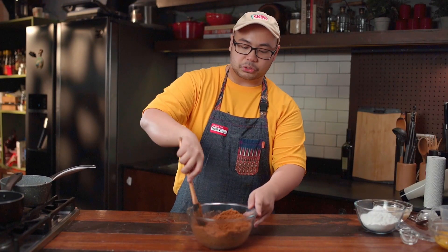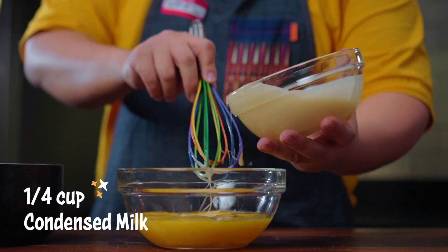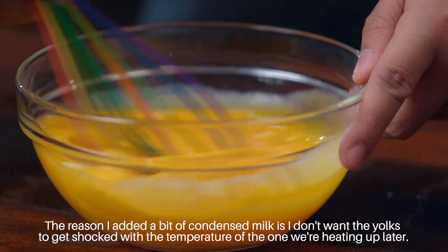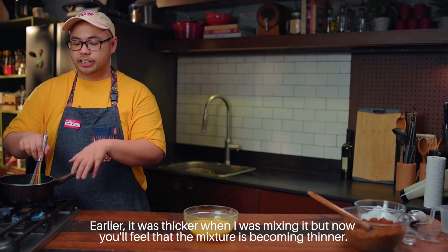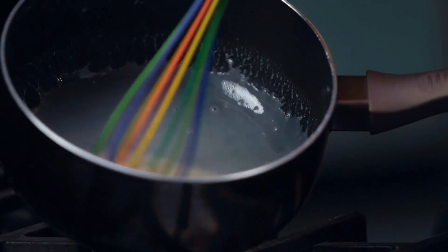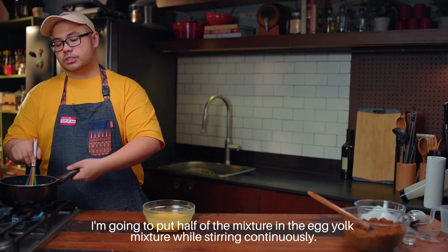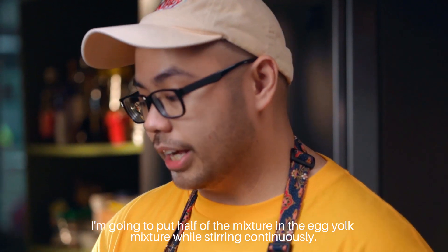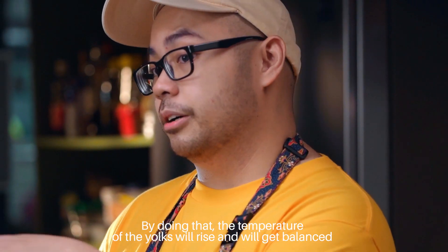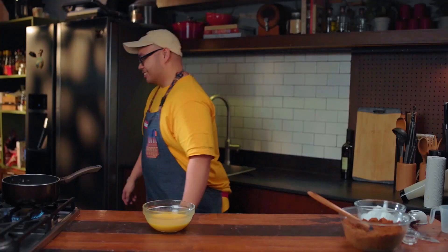Next we're going to do the yema filling. Since I'm using a non-stick saucepan, I'll be using a silicone whisk. I'll measure around one-fourth cup of condensed milk to add to the egg yolks, and put the rest in my saucepan. The reason I added a bit here is so the egg yolks aren't shocked by the temperature. You'll feel the mixture getting thinner as it heats. Don't let it boil. What we're going to do is take half of that hot mixture and pour it into the egg yolk mixture while stirring continuously — this brings up the temperature gradually, leveling it with the mixture in the pan without cooking the eggs completely.